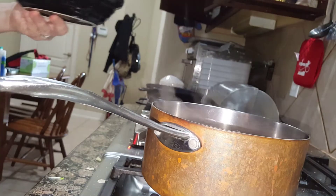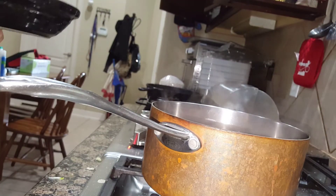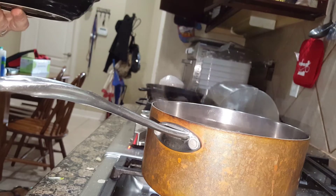We boil it until the pork is done. To test the pork, you get a chopstick, stick it into the meat, and if the juice runs out clear, then the pork is done.